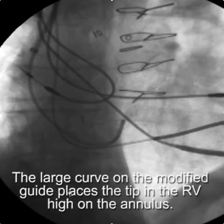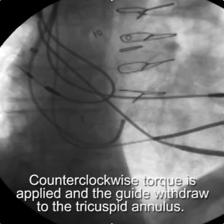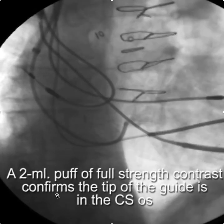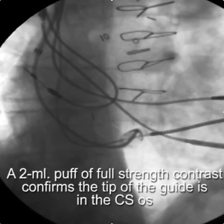The large curve of the modified guide places the tip in the right ventricle high on the annulus. Counterclockwise torque is then applied and the guide is withdrawn to the tricuspid annulus — essentially cannulating the CS in the same fashion as if the guide was coming from the left side. When you apply additional counterclockwise torque, the tip will drop towards the CS ostium. A two-millimeter puff of full-strength contrast will confirm the tip of the guide is in the CS ostium.